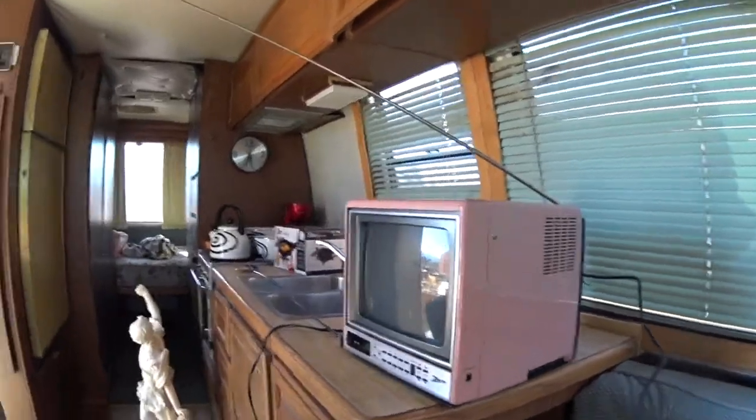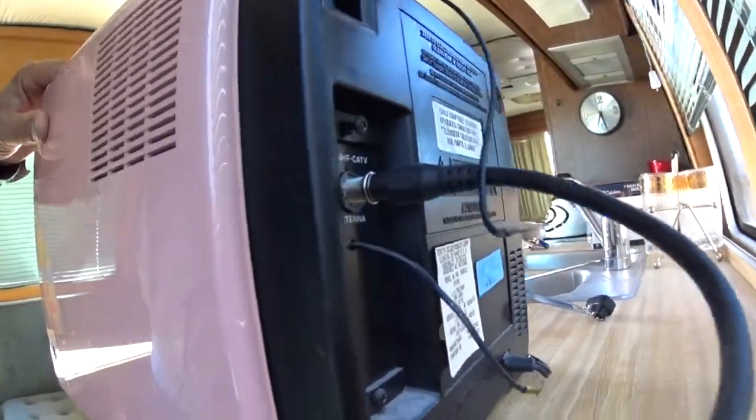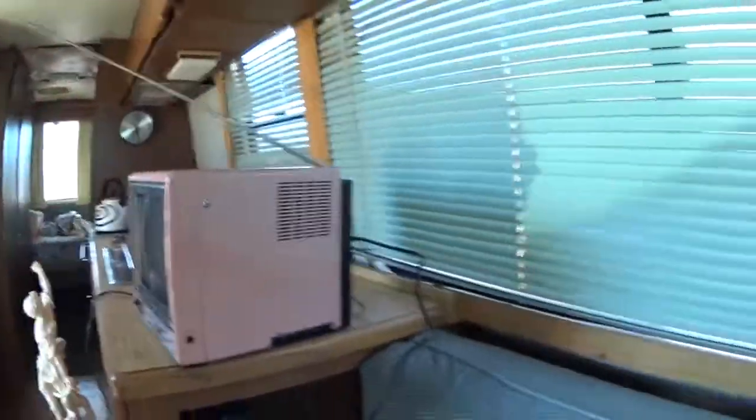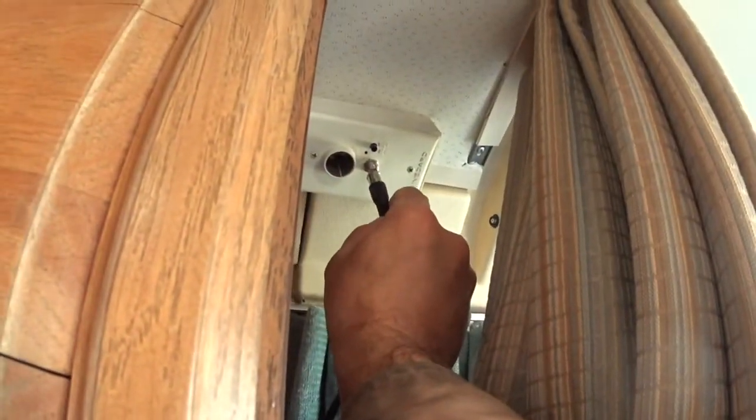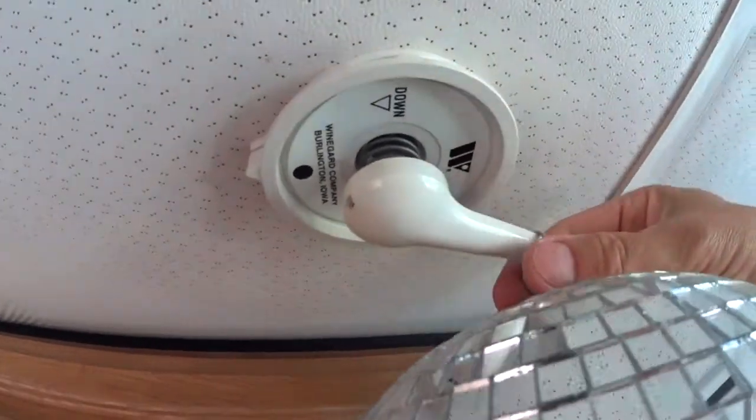So it's very simple. Between your TV — that connection right there — and your antenna, you're just going to put the converter box in there and connect it together. On this 1978 GMC motorhome, it has a connection right there for the antenna, and this is how you raise the antenna right here.